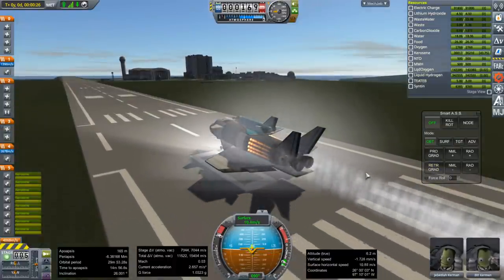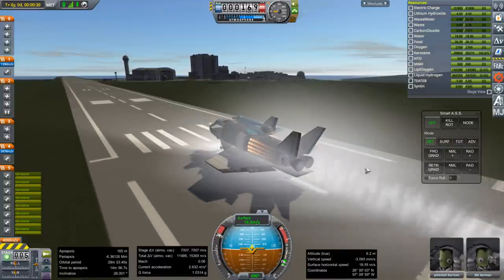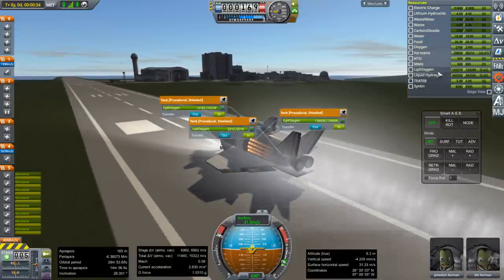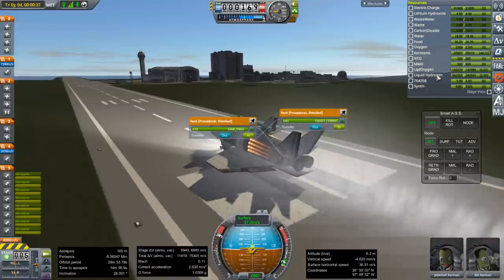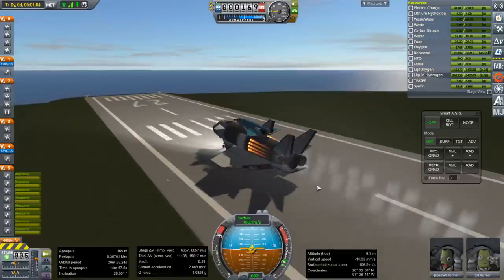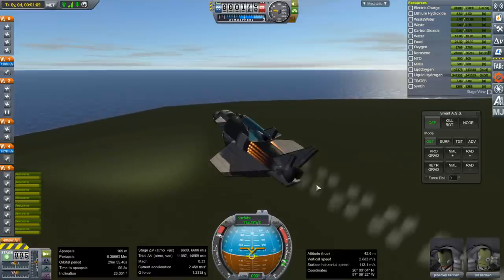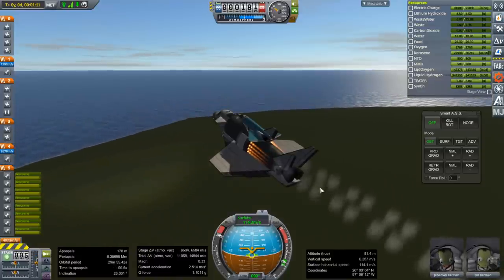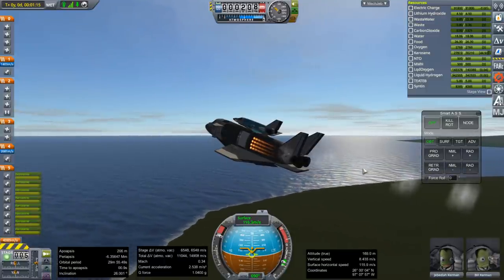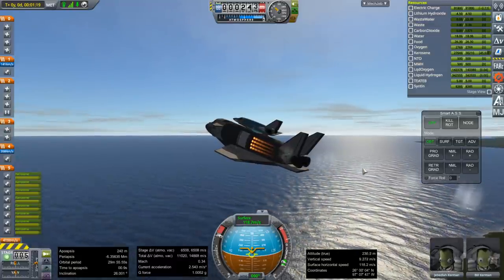Off we go again. Interesting — we've got liquid oxygen boil-off but not the liquid hydrogen. A little bit of rotation, and then much more rotation. We need 15 degrees of pitch here, basically. Okay, gear up and flaps up. Alright, we are on our way.